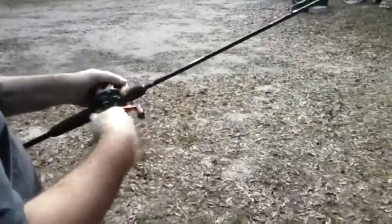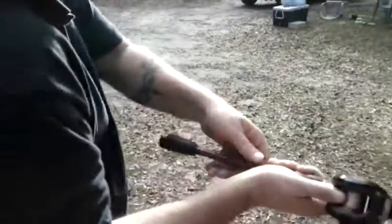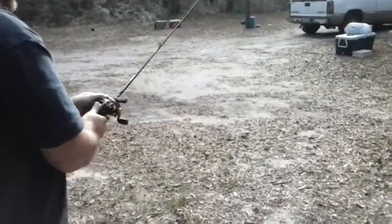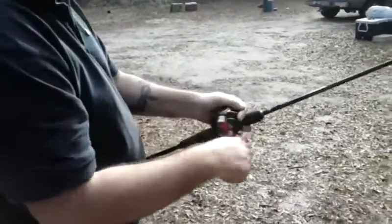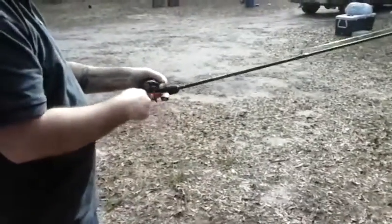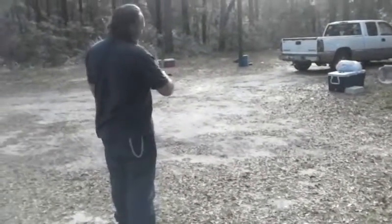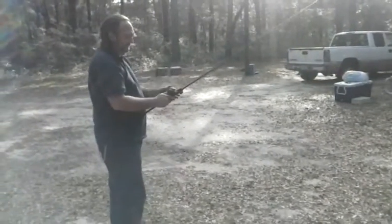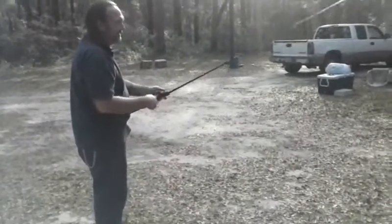The easiest way I've learned to throw a baitcaster when starting out would be the sidearm cast. You don't want to whip it out there — throw it like you're throwing a baseball sidearm. It's just going to be easy. You might make a little overrun every now and then, but those are easy to take care of.